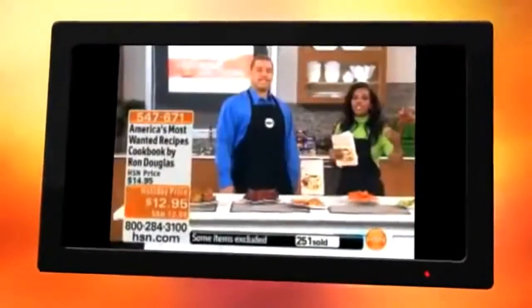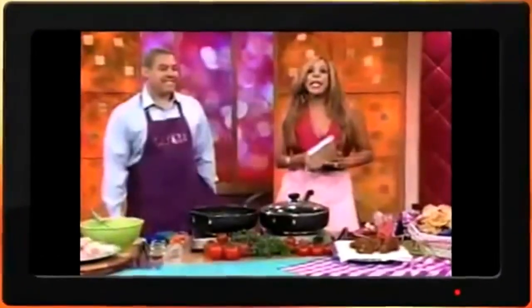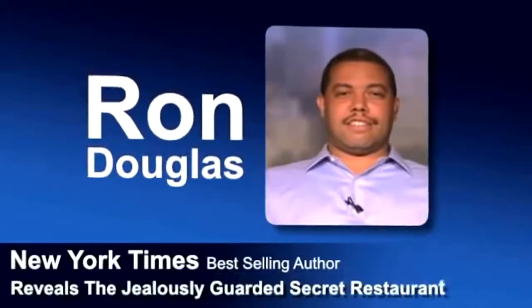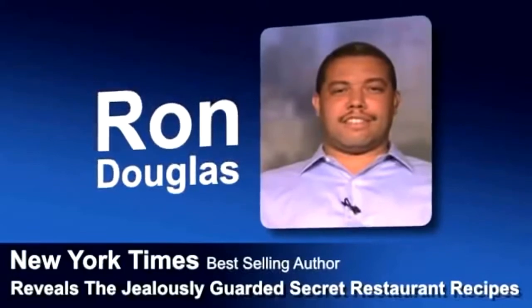As seen on Fox News, Good Morning America, Home Shopping Network, ABC, NBC, People Magazine, and more. New York Times bestselling author Ron Douglas reveals the jealously guarded secret restaurant recipes that have been kept away from the public for years.